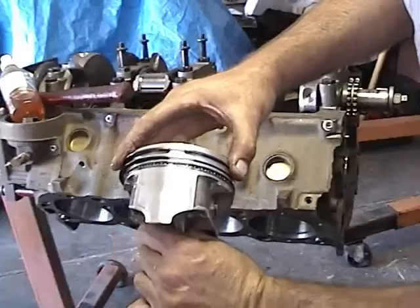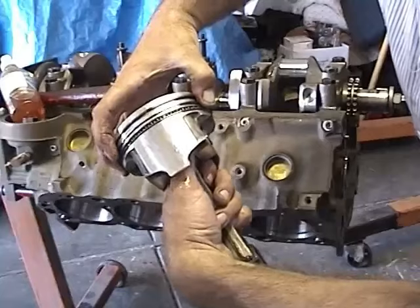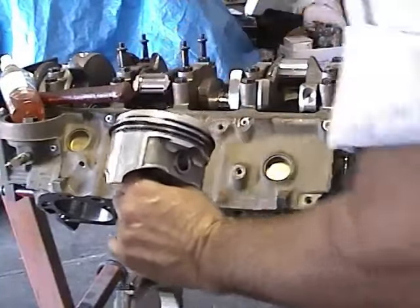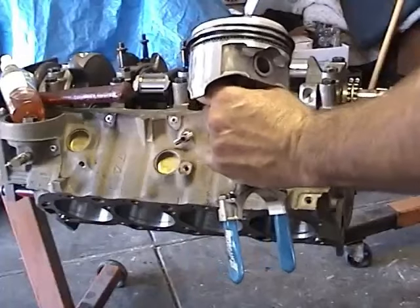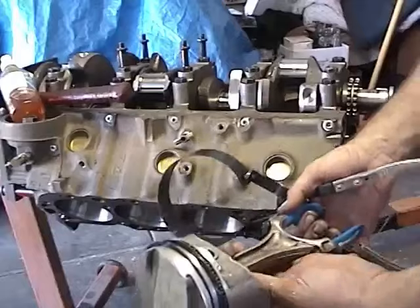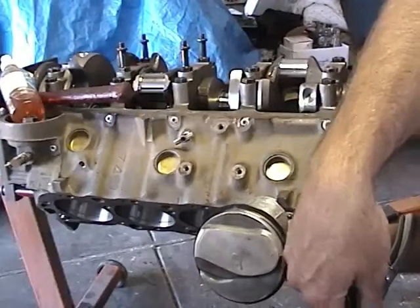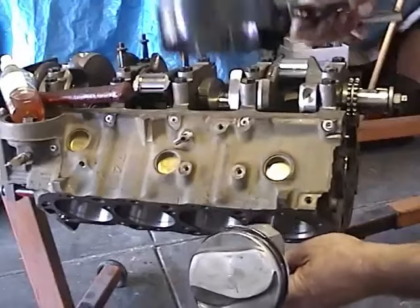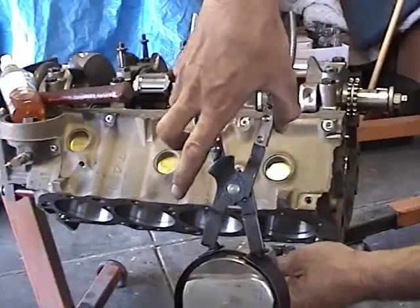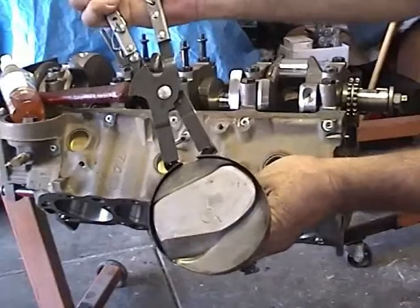Double check your piston ring gaps — make sure they're 180 degrees off. You've got the top one here, center one here. Next, we're going to take our piston ring compressor tool and install that on the piston. We're going to install the piston with the front of the piston leading, so I'm going to install my tool facing upward in a convenient area where I can hold onto it. Clamp it on there good and tight — you don't want it to slip out.